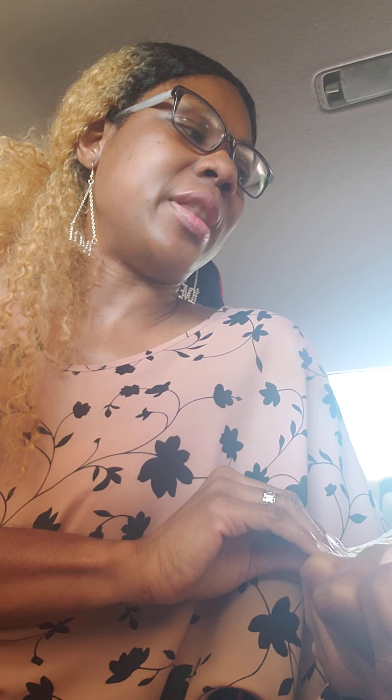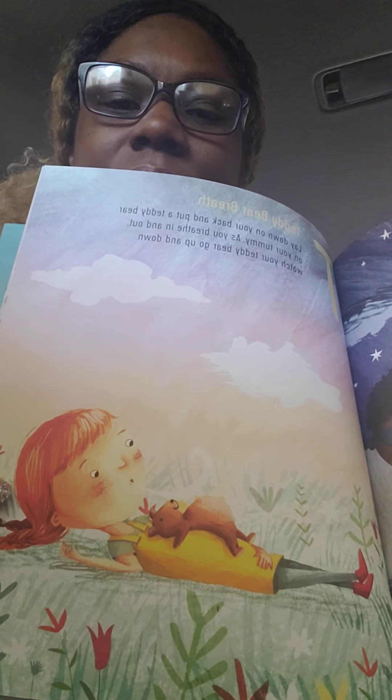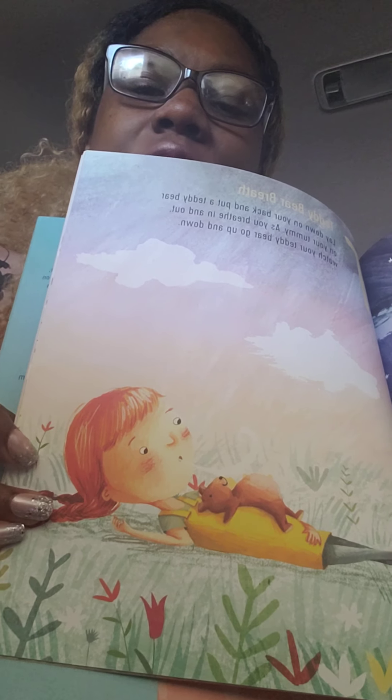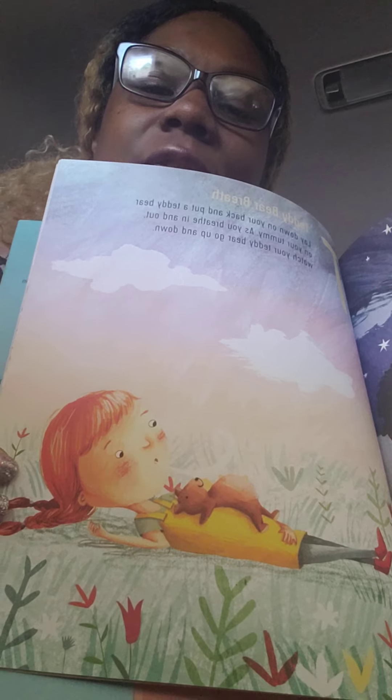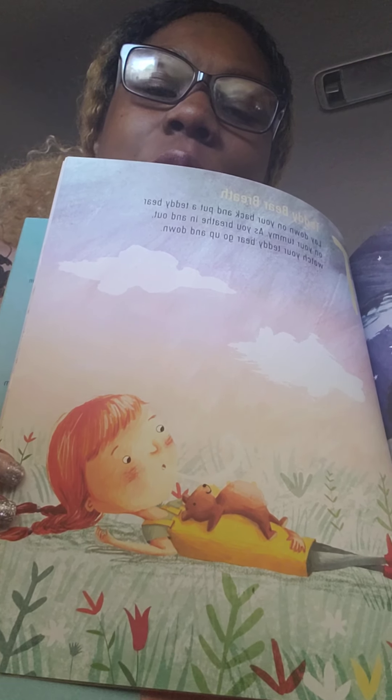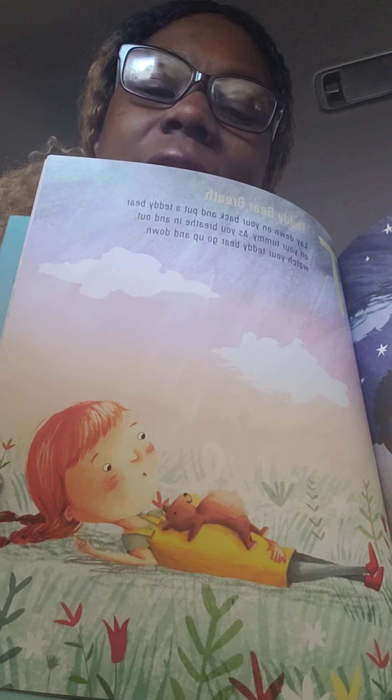T is teddy bear breath. Lay down on your back and put a teddy bear on your tummy. As you breathe in and out, watch your teddy bear go up and down. This would be a fun one to do at night time during bedtime. If they have a stuffed animal, they can put it on their tummy, just breathe in and out, and watch how the stuffed animal moves.